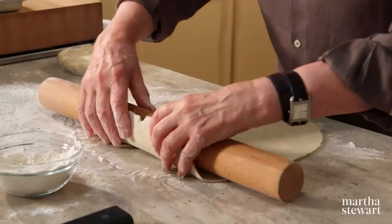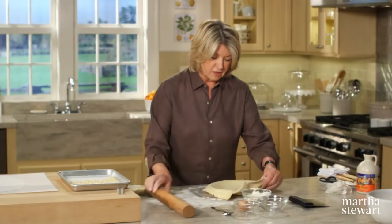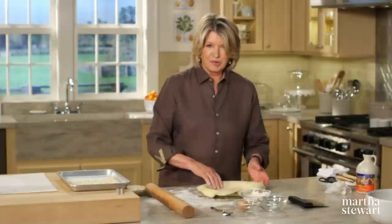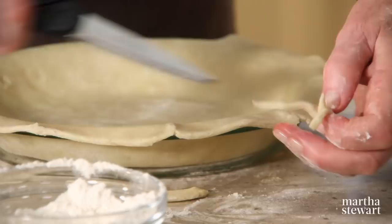To get it into the pan, just roll it quickly on the pin, lightly and quickly. I'm using a glass pie plate. These glass pie plates are really handy. You should get yourself quite a few of them, because as you give pies away, they disappear. And I'm trimming the edges neatly, leaving an overhang of about a half an inch.